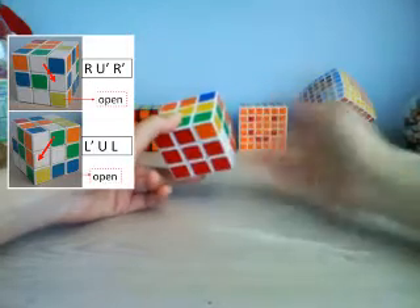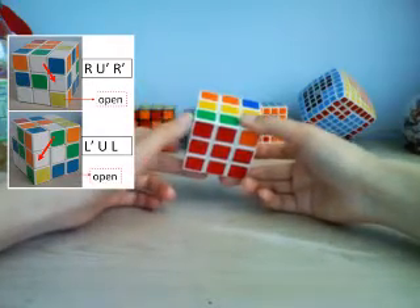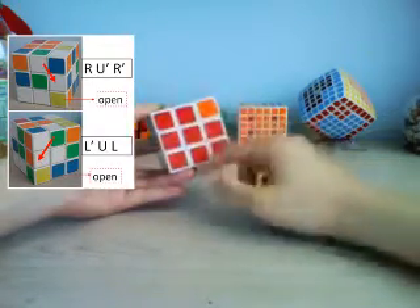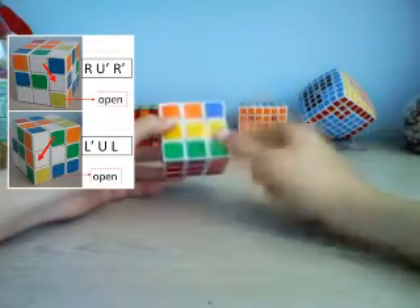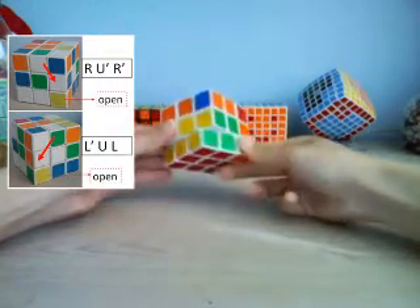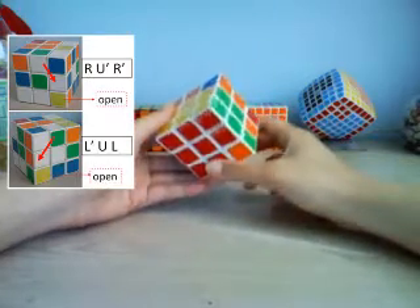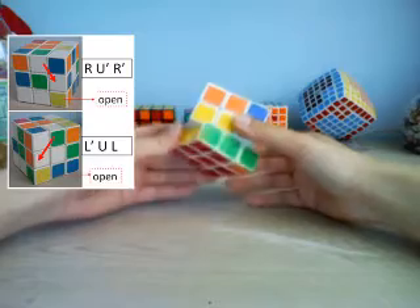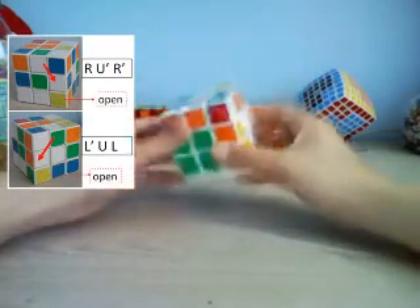Different pieces will go in and out of the keyhole as you go through this process — that's fine, it's not a big deal. With this bottom layer everything is still intact; it just doesn't match, and you can turn it to match the colors again, but it's not absolutely necessary.